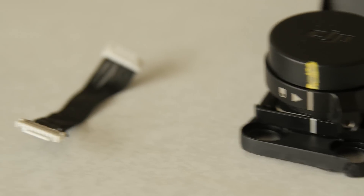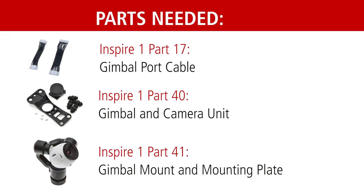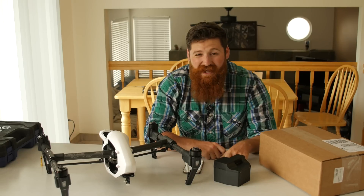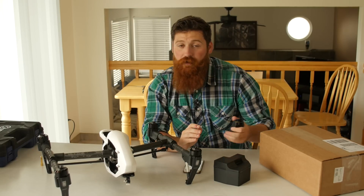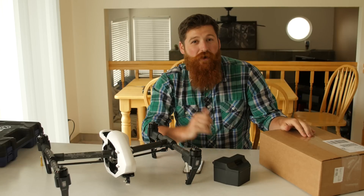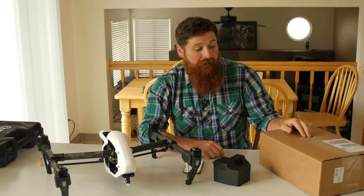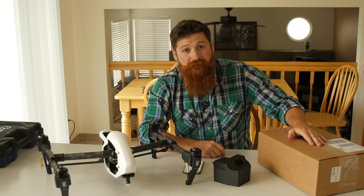I figured since I looked around and saw that all the parts were back ordered almost everywhere, I would do a video about this because probably a lot of other people have broken these exact same parts too. I want to give a big shout out to Drones Made Easy. I looked everywhere — B&H, Adorama, a bunch of places had the parts on back order. Some of them even had the parts listed wrong — the picture of the part wasn't the same as the actual part. I found that Drones Made Easy had the parts in stock, and 10 minutes after making my order they called me and said they wanted to ship it out right now. Based on my experience they were awesome to work with, so props to them.